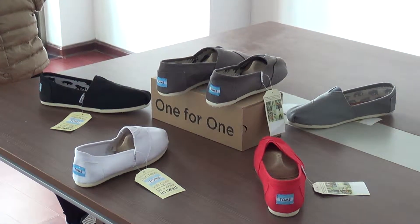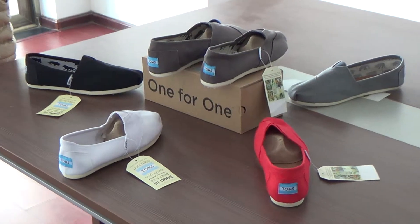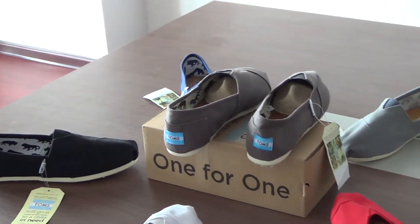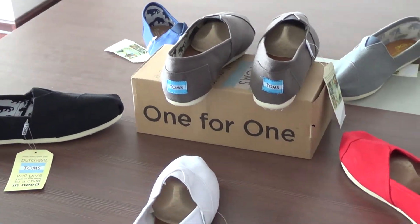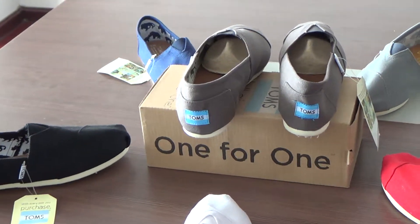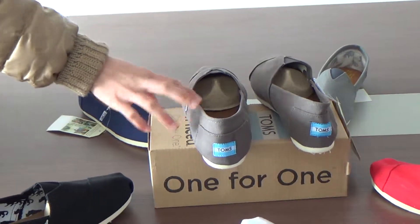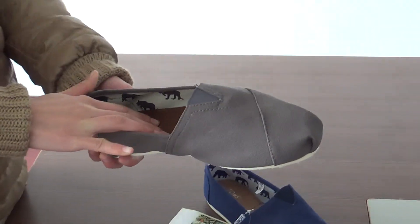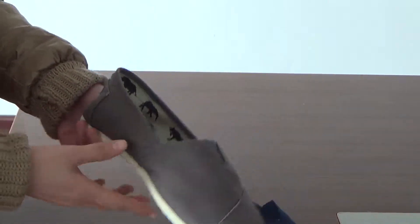Hello everyone, this video comes from www.classystons.com. Today I want to show you a pair of Tons Classy's Men's Shoes — just as this one. This is the Tons Classy's Men's Camber Shoes in Chocolate.